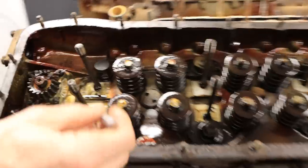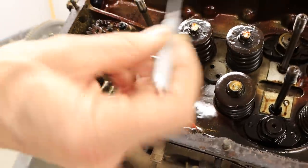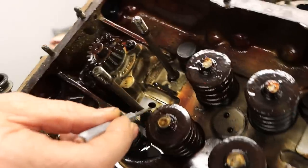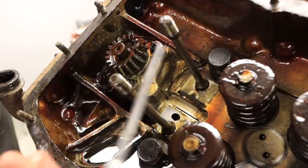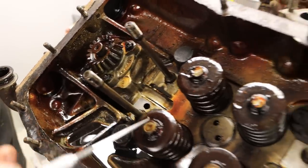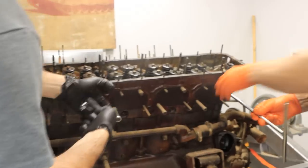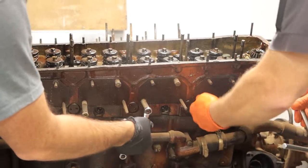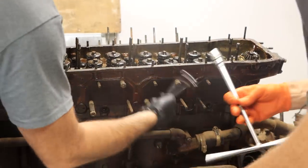You can see what looks like the transition for oil up into the rocker assembly here, through this rocker pedestal — that would be the oil pressure feed cup coming up into the rocker shaft.